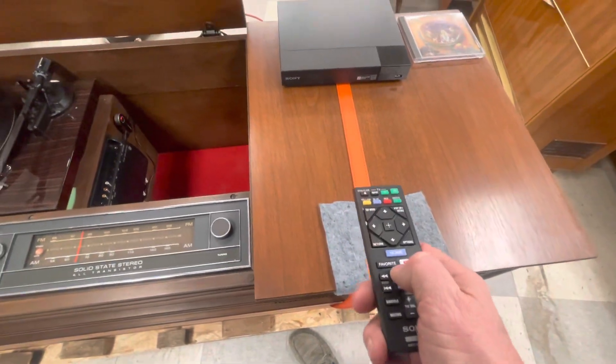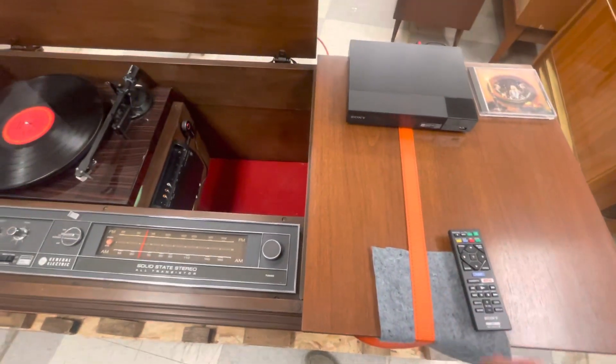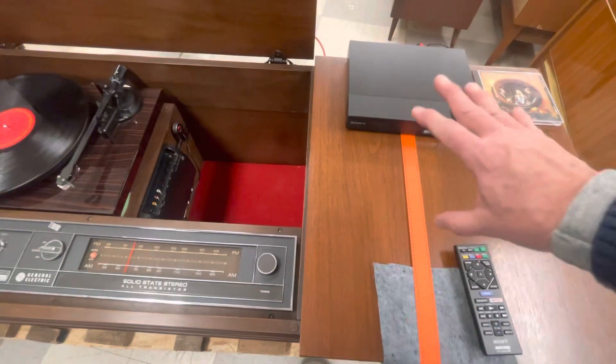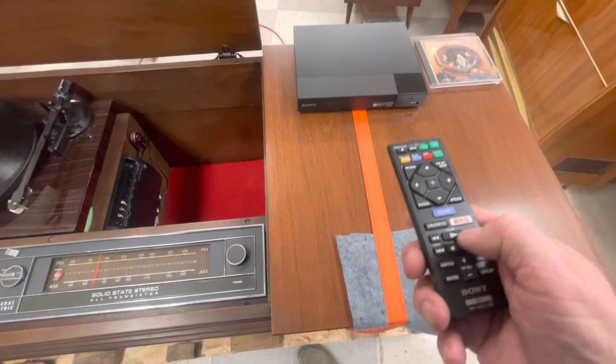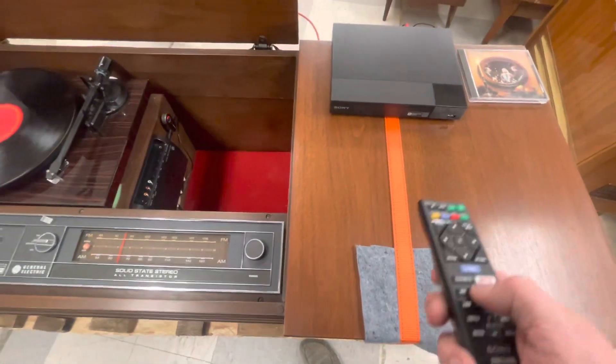Hit play. Sometimes it takes about 30 seconds for a new CD to load and start playing. I have this on pause already, so it's pretty instant.